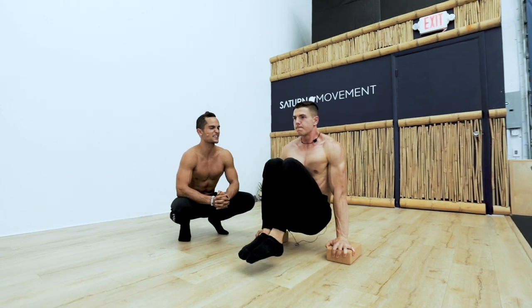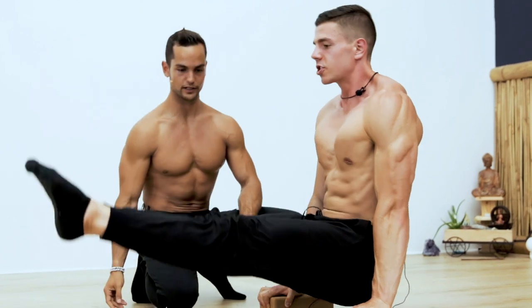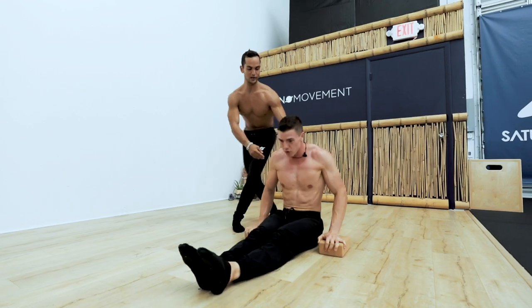Go. Tuck. Now extend. And then come down. Good. Go back, try to point up. Good. Nice. One more — tuck it in, bring it up. And negative. Good. Now relax.